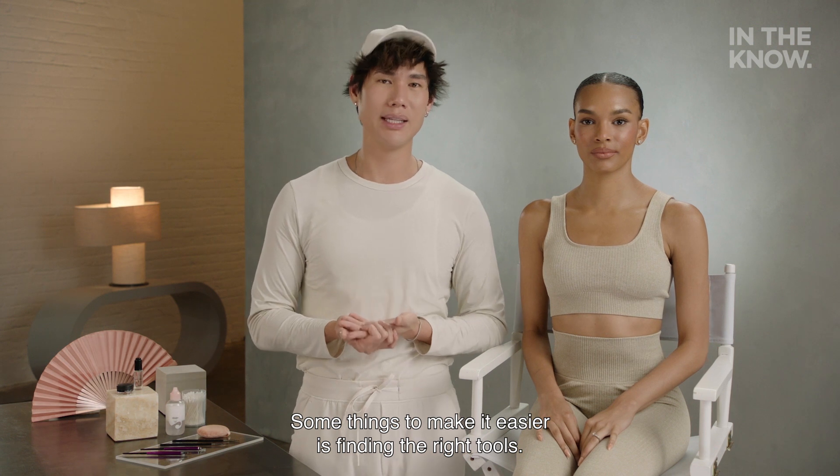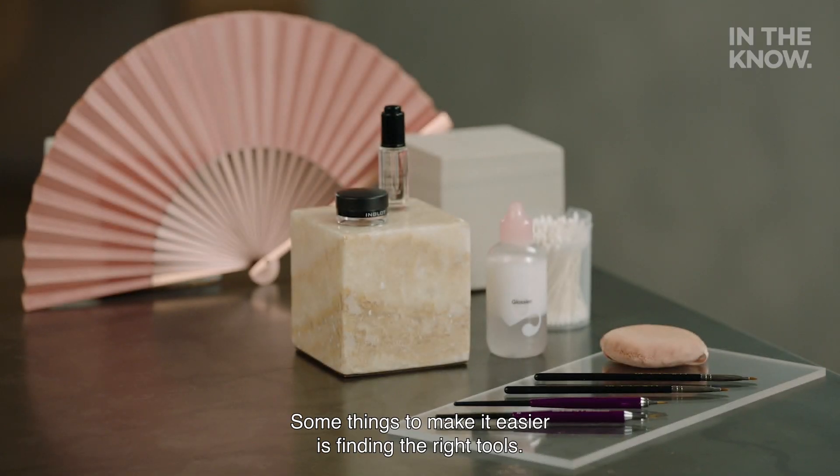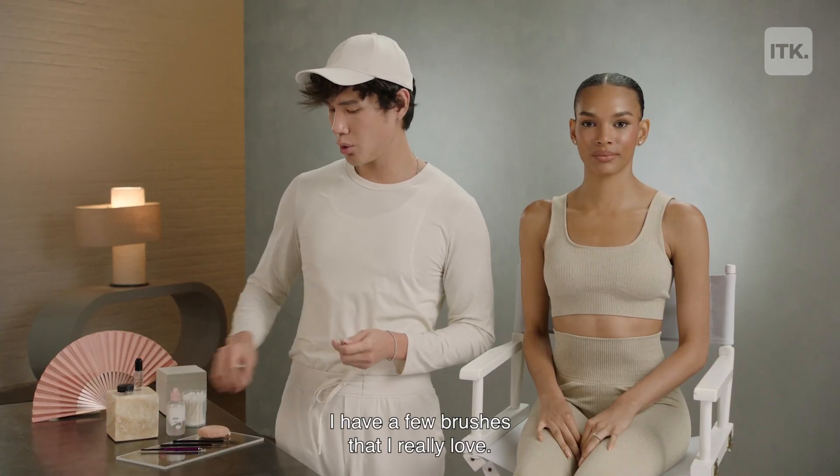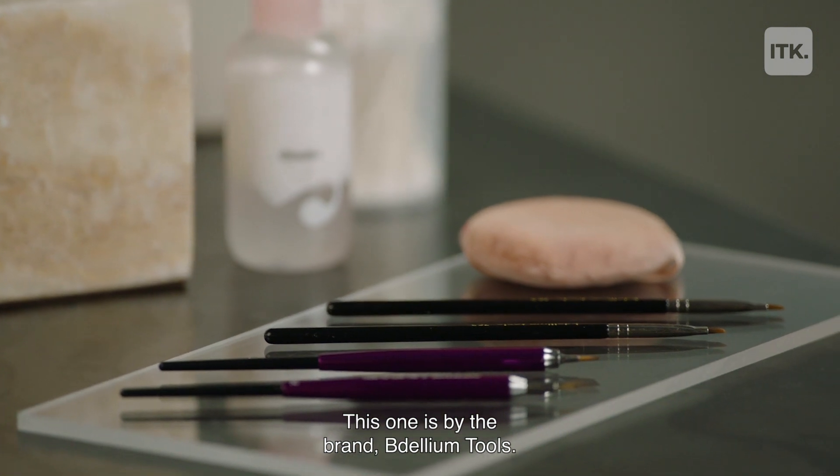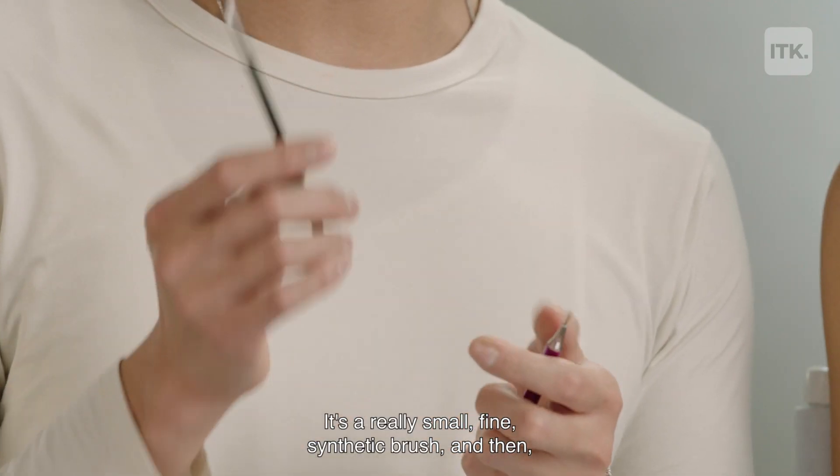Some things to make it easier is finding the right tools. I have a few brushes that I really love. This one is by the brand Bidellium Tools — it's a really small, fine synthetic brush.